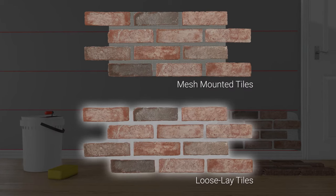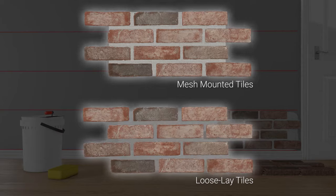Brickstacks are also available as loose-lay bricks, but the installation process is the same for both. To get started, you'll need the following.